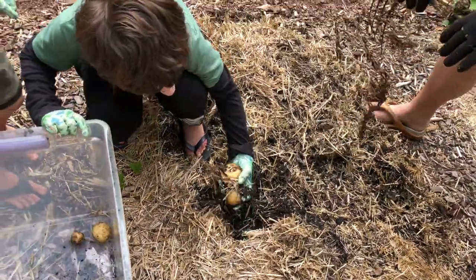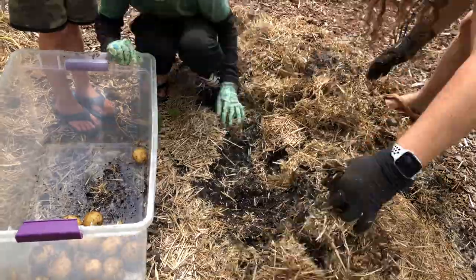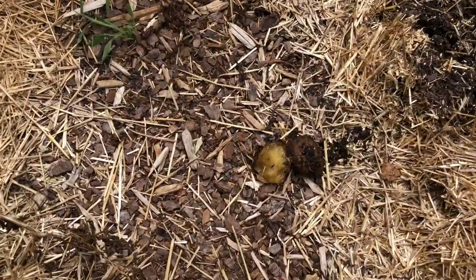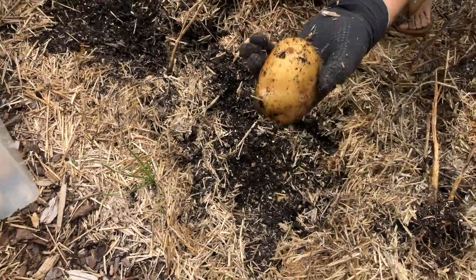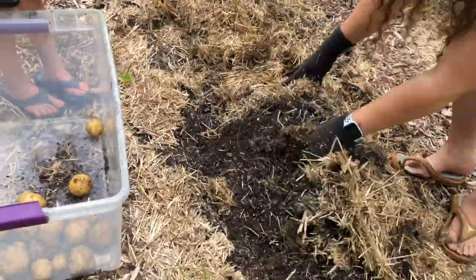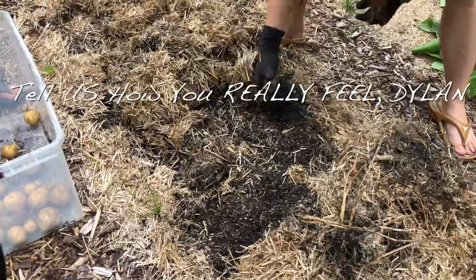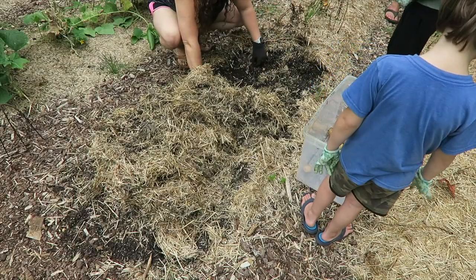Another potato. Two potatoes. Did I leave it too long? That one's split. That's an improvement over last year though. Even if some broke and got weird and mushy — probably not edible. If any of them look questionable, we'll eat those first.